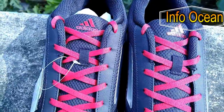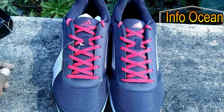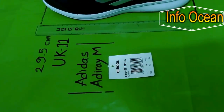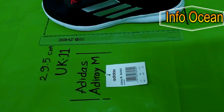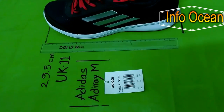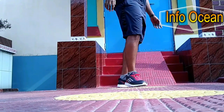These shoes are available in three varieties: utility black, metallic silver, and ray red — mine is ray red. The price of this product is below 2000, and the price varies with size and color. Coming to size, I would recommend you choose one size greater because I found this product a little tight, though it's good for running.